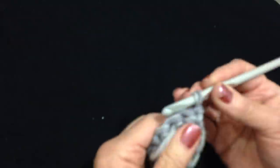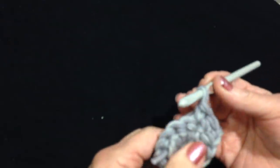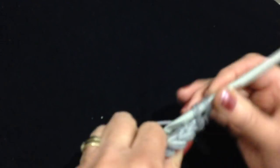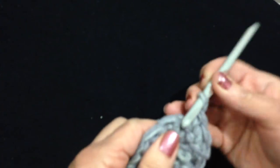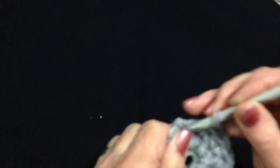Chain 1 and turn. Single crochet around, making 2 single crochet in every third stitch. So that's 1, 2, and this is the third stitch — I'm going to make 2 in that stitch. So single crochet 1, single crochet 2, and then single crochet 2 times in the same stitch. Continue doing that until this circle is as large as the bottom of your container. It doesn't matter what size the container is — same procedure. In every third stitch you'll make 2.